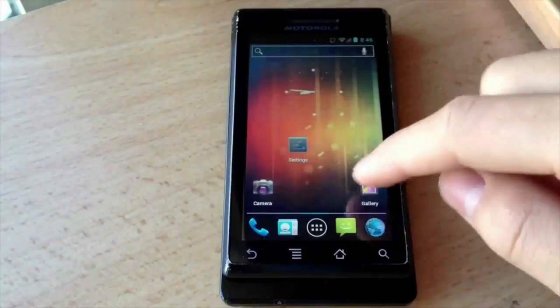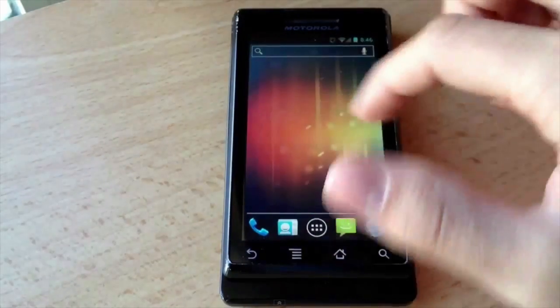Honestly there's not that much news at all today. However, there are two things I want to tell you about: there are two ports for Ice Cream Sandwich — on the HP TouchPad and the original Droid. As you guys can see in this video right now, he is running Ice Cream Sandwich on his original Droid, and honestly it's not that bad at all.